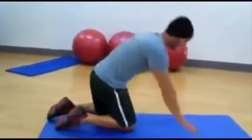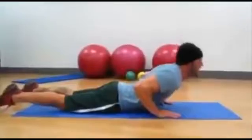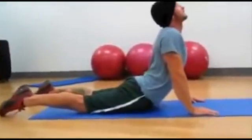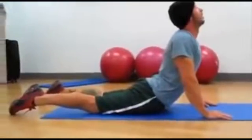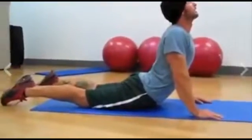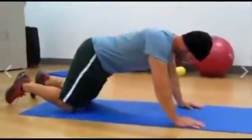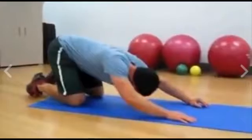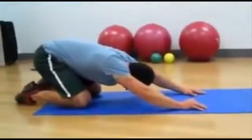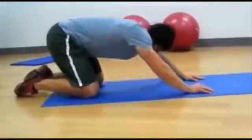As soon as you're done, flip over. Put your hands down, go down all the way, keep your hips on the ground, and look up. Get a nice little stretch of your abs. Hold it for about 15 to 20 seconds and breathe. Then go back all the way into a child's pose. Close your eyes, inhale through your nose, exhale through your mouth, and come up.